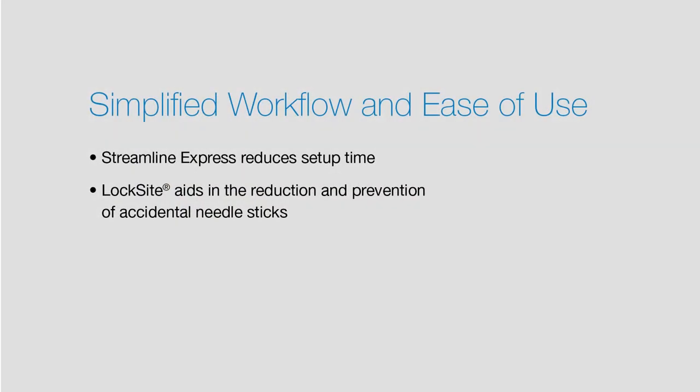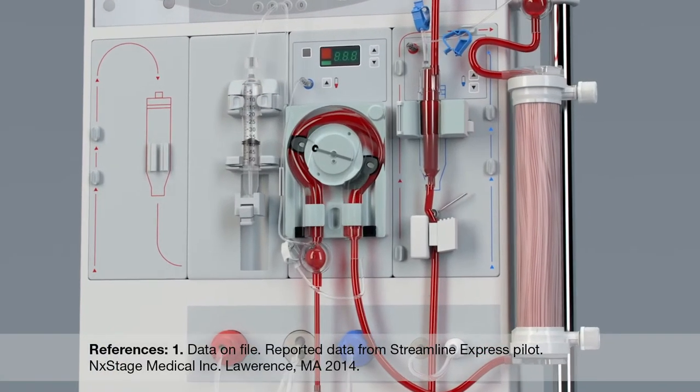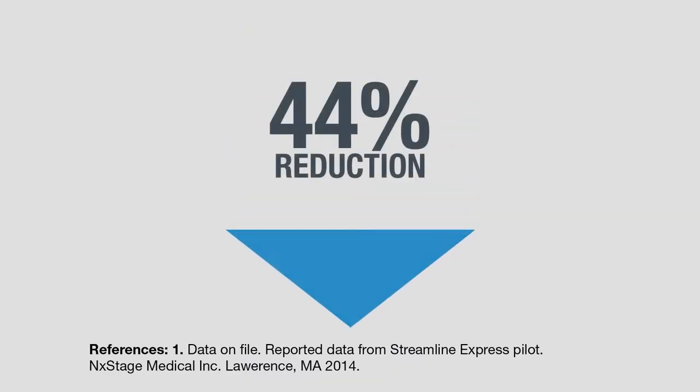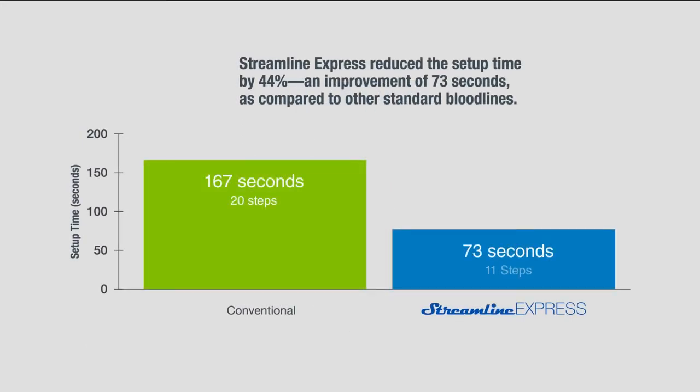Streamline Express may help increase staff efficiencies through shortened setup times and ease of use. When compared to other standard bloodlines, Streamline Express reduced setup time by 44%, an improvement of 73 seconds. Streamline Express only requires 11 steps during setup compared to standard sets.